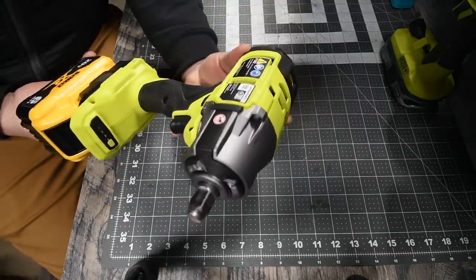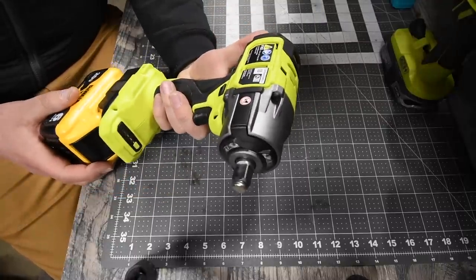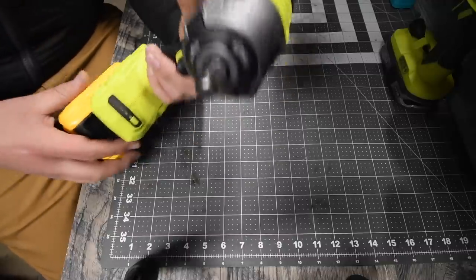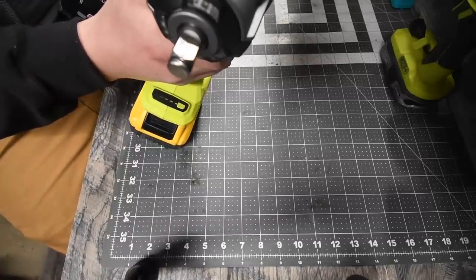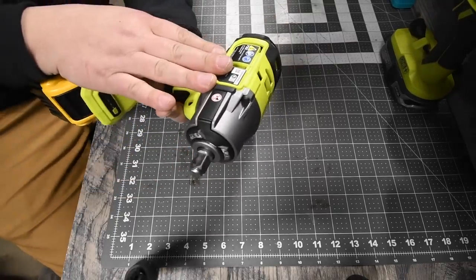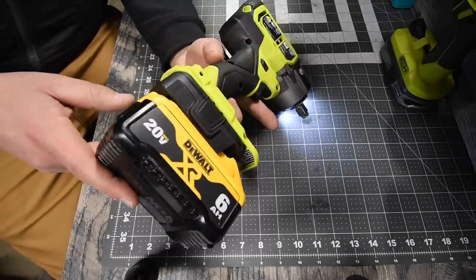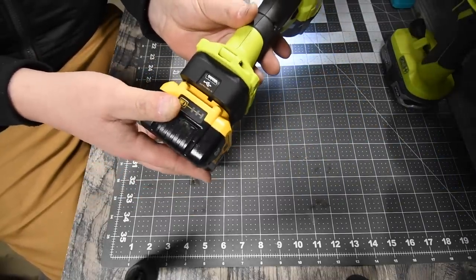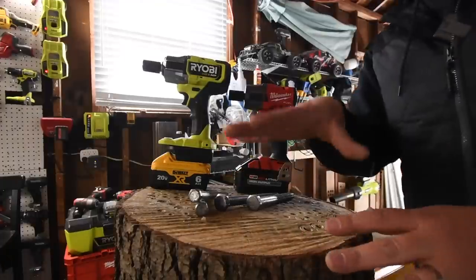The Ryobi is model number P262. It has four speed settings: one to three, then auto. This goes to zero to 2800 RPM and zero to 3200 impacts per minute. Surprisingly, the Ryobi is actually faster by 275 RPM — that's actually pretty interesting. I am curious to see how well it's going to do with the 6 amp-hour DeWalt battery, which has 21700 cells. Battery is full.